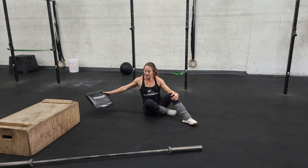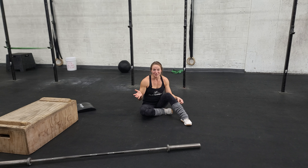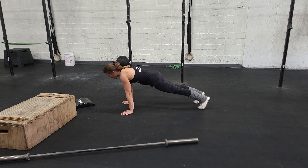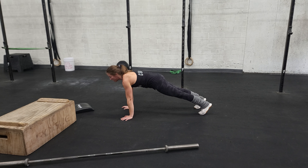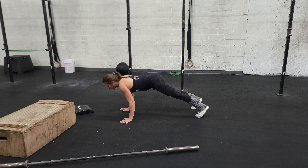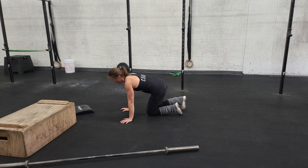Our last movement today is a push-up. When we get a little tired in the workout, the form can start to suffer — but we're not going to do that. We're going to focus on really good form: elbows start locked out, we're in a nice plank position as we lower down, elbows tuck in, chest and thighs touch the ground at the bottom, and then full lockout at the top every time. I want to make sure the whole body moves together — a lot of times I'll see the hips stay up or the hips stay down, so we're going to move the whole body as one unit on every rep.